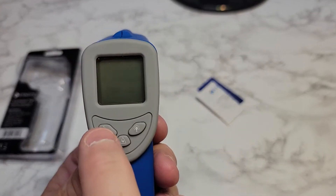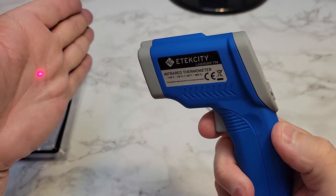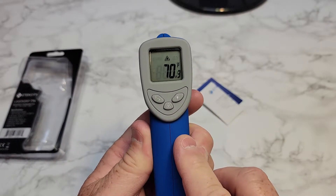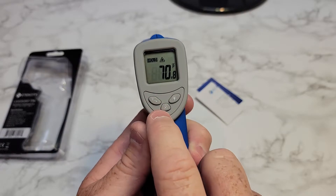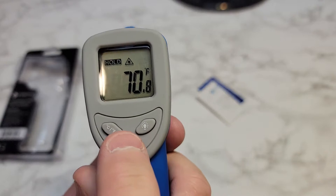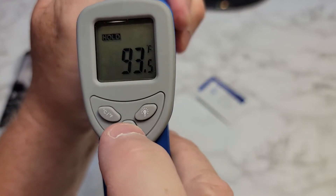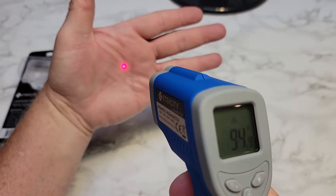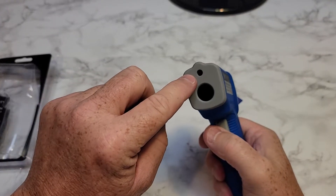It's got Celsius and Fahrenheit. When I press the button, it's going to shoot a beam out and measure wherever it hits. Now it's reading the temperature. I can go to Celsius or Fahrenheit just by pressing that button. I can turn the laser on and off — when that little caution light is lit up, that means the laser is off, so when I shoot it there's no laser. When I turn that back on, then the laser is active. The laser is just to show you where you're checking the temperature at — that's all it's for. You can see the little laser comes right out there.